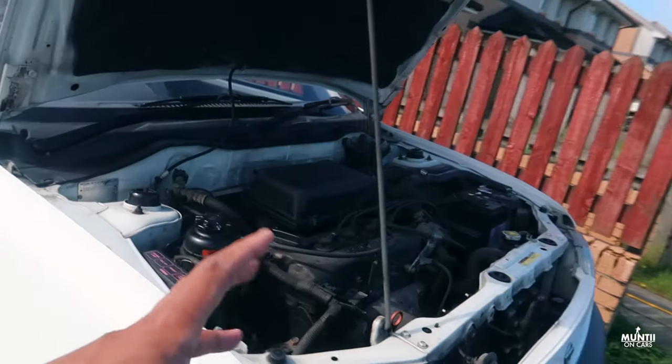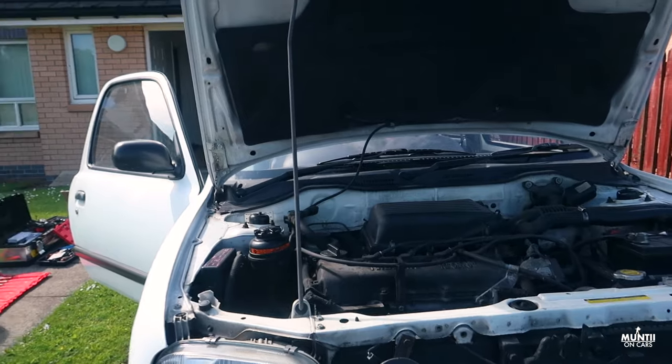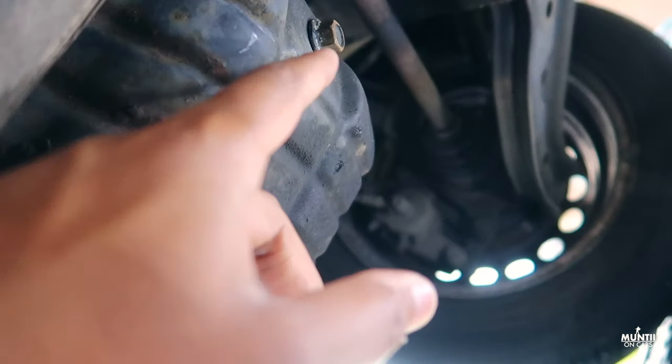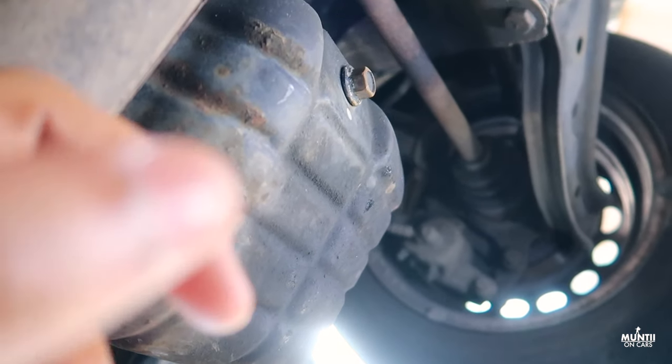Before I do any oil change, I always like to warm up the engine for two to five minutes so the oil is a bit hot and easier to drain. Make sure there's a bucket underneath to catch all the oil. Now I'm going to remove this bolt with a 15mm socket and get the oil draining before removing the filter.